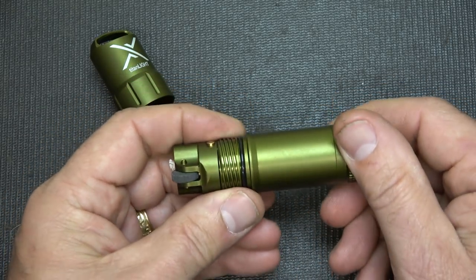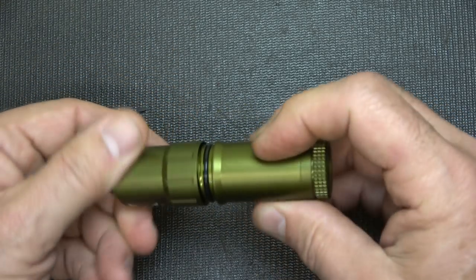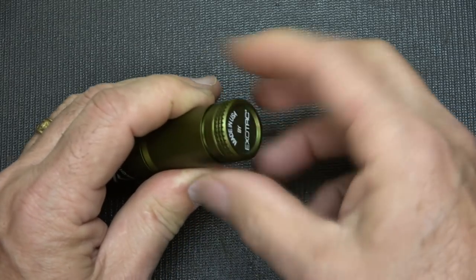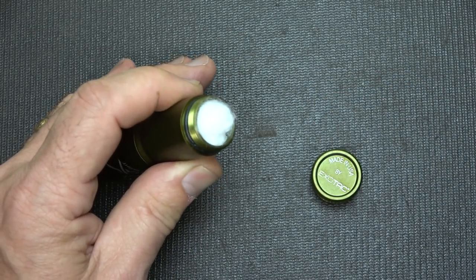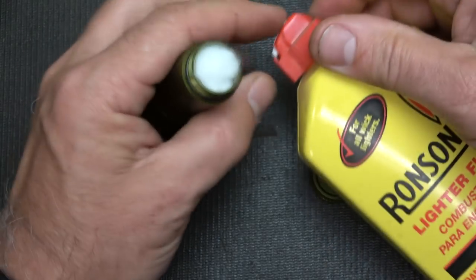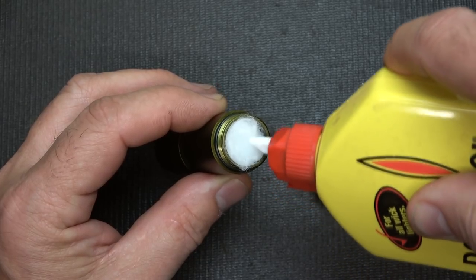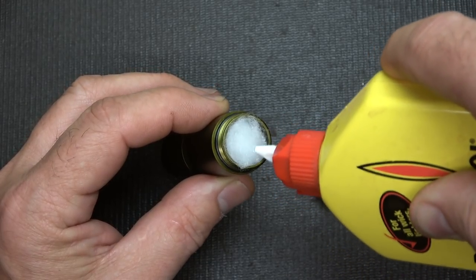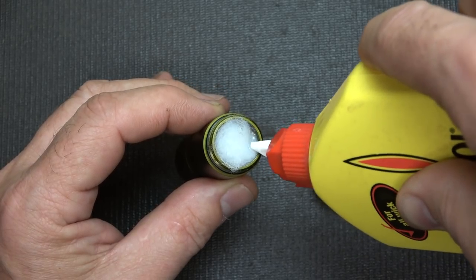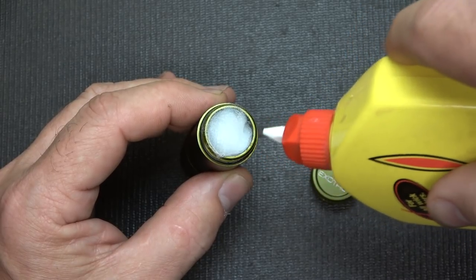This is something that's going to last you a long time. We're going to close this up and show you how to fill it. You can take any standard lighter fluid — we're going to use Ronsonol and fill this up. It doesn't take a whole lot, but you go ahead and put your fuel in here. It soaks into the cotton. You'll see it kind of pop up and then it soaks back down into the cotton.